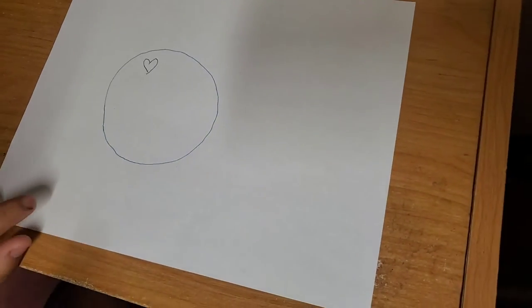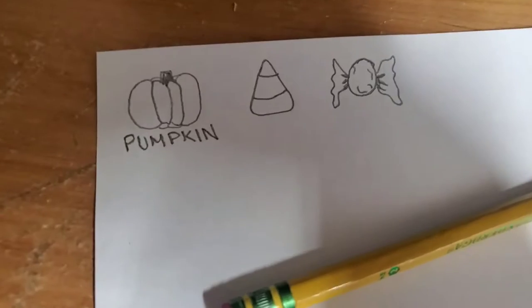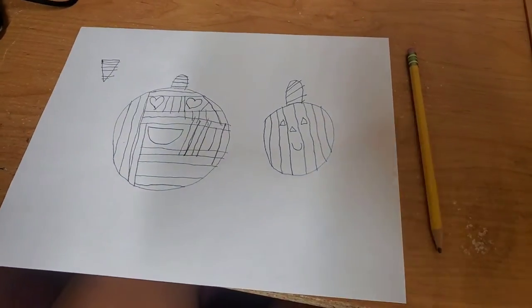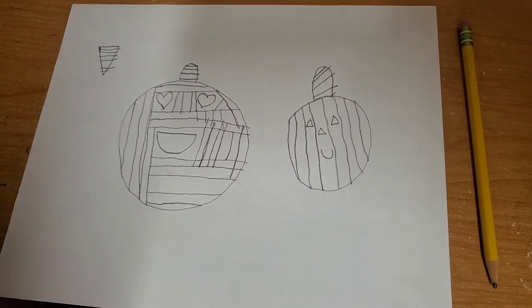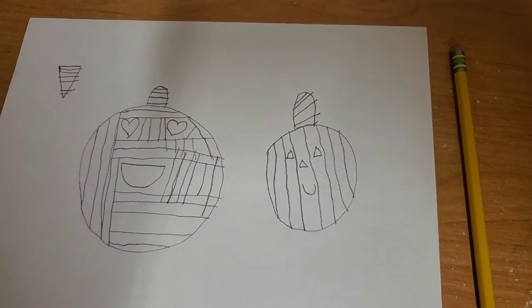Hi guys, so today we're going to be drawing. What are we going to draw today? I'm drawing a happy face. I haven't drawn anything yet, so I might draw something like Halloween. Here's Aaliyah's smiley face. Here's the one I drew so far — I got a pumpkin, candy corn, and some candy. This is what Aaliyah drew. It's a pumpkin and another pumpkin. And what's this one? Maybe a candy. Nice.